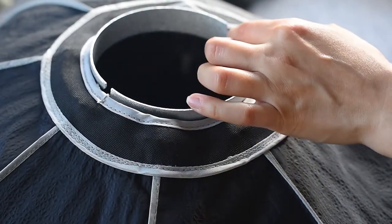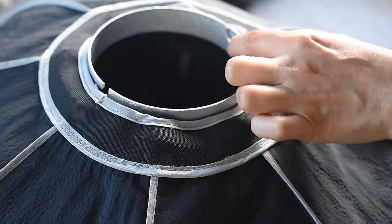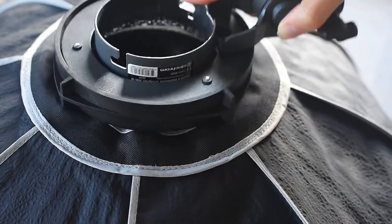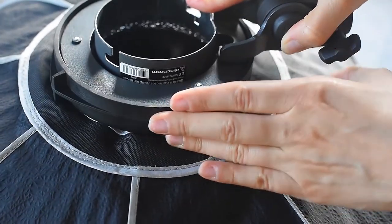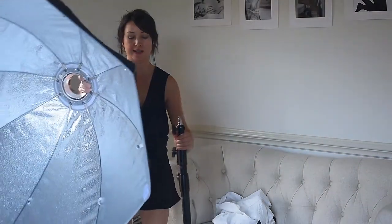This is where the white lines are going to be placed. Just make sure you line it up, place it, and then lock it. Now we're going to put the diffusers on — we're almost done. I'll just put this softbox on the light side really quick.